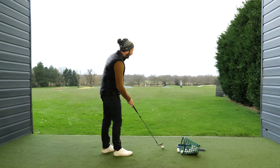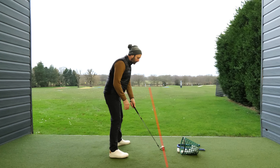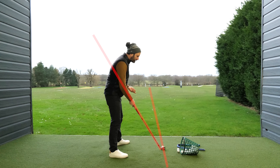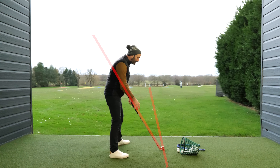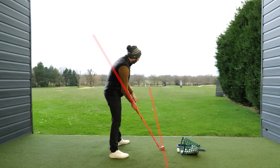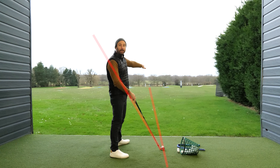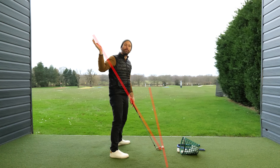So if I was to draw a line here towards my target line — I'm going to aim in that direction — and then if I drew a line pretty much through the heel of the club and up through my elbow line, this is known as our incline plane or our swing plane. And what we need to do is to be able to get that club face square, pointing in that direction when I make contact with the ball.